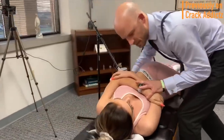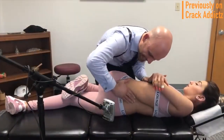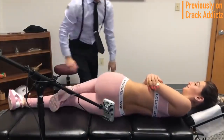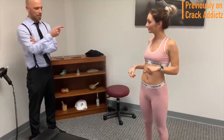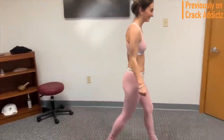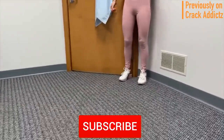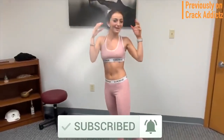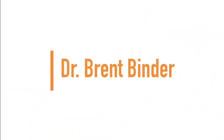What is going on, crack addicts! Welcome back to the channel. In today's video I'm going to be posting a wide variety of chiropractic adjustments from some of your favorite chiropractors — some of the most loved and well-known on YouTube. All of their links will be in the description. Make sure you hit the subscribe button and turn on post notifications so you don't miss any content. Now let's get into it. Up next we have Dr. Brent Binder.